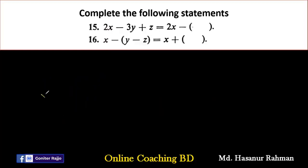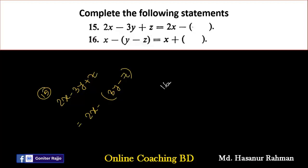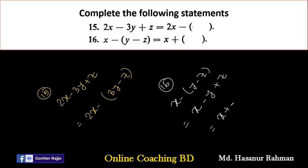Number sixteen says X minus (Y minus Z). After X there is a positive sign. First, remove the bracket: X minus Y plus Z. Then rearrange: X plus Z minus Y. Adding the bracket back with a plus sign: X plus (Z minus Y).